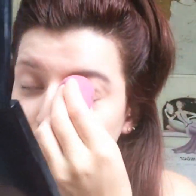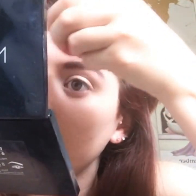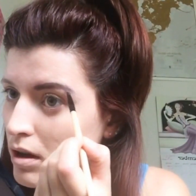Once you've coloured it all in, you get your beauty blender and just dab away any excess concealer, like so. I'm just going to go back in and do my point a bit better because it's gone.